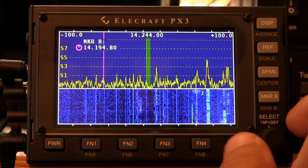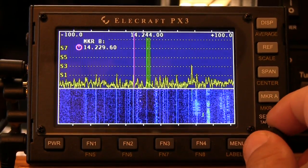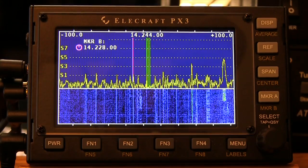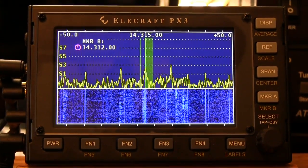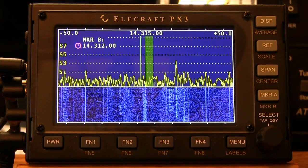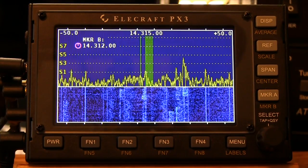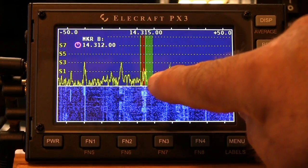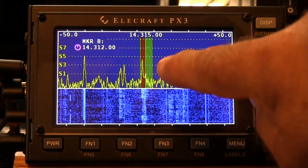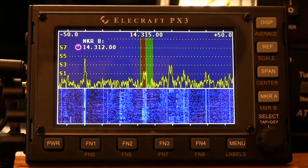When we press and hold, we can bring up marker B and move marker B where we want it, and of course marker B coincides to VFO B on the KX3. Let's say you want to run split — you've got a DX frequency operating 3 to 5 kHz up or down from the frequency. We'll press and hold the split function on the KX3, and now we've got a red indicator showing that's your transmit frequency, giving you a visual interpretation right away.